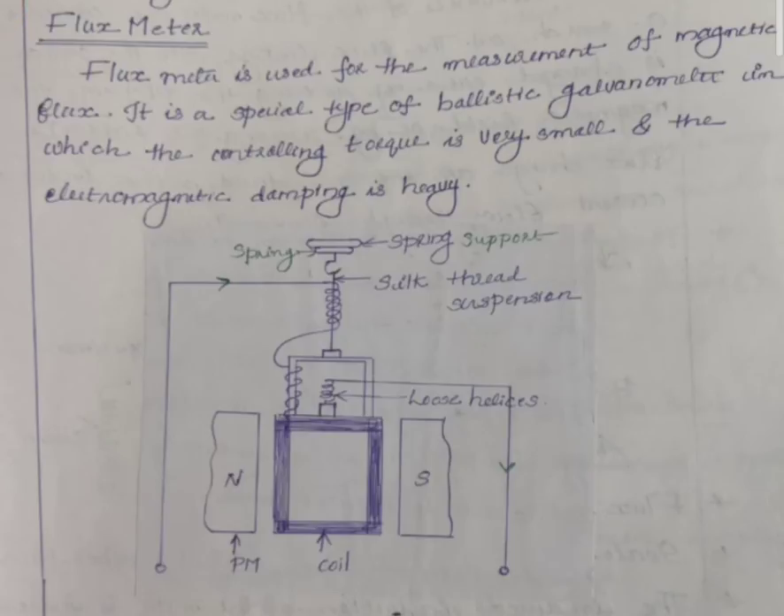In the flux meter, the controlling torque is small and electromagnetic damping is heavy. The heavy electromagnetic damping keeps it in the equilibrium position.